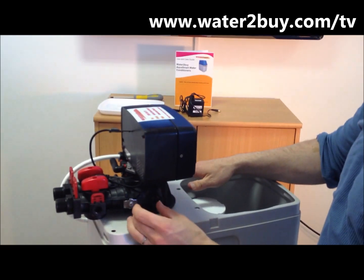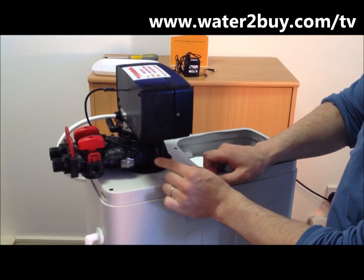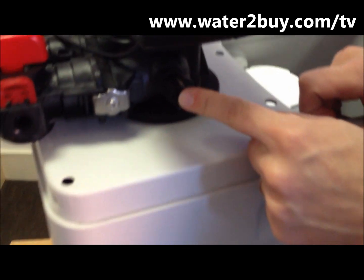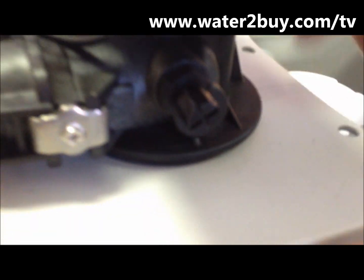Step 6: Adjust the mixing valve. The mixing valve is an option on some units — it may not be on your unit. If your unit has a mixing valve, turn it fully anti-clockwise or your unit will not produce soft water.